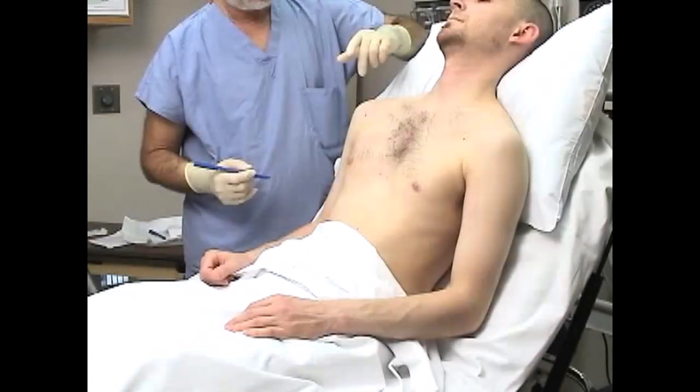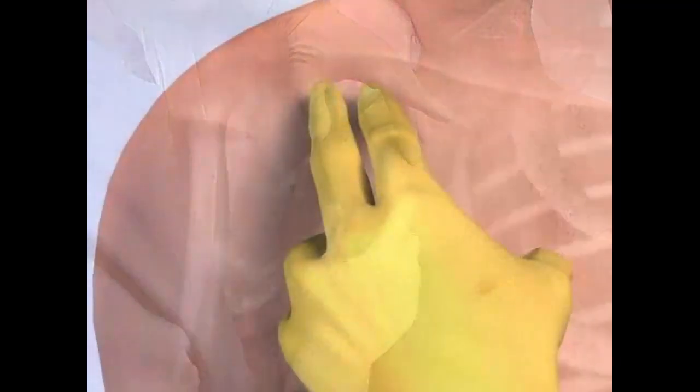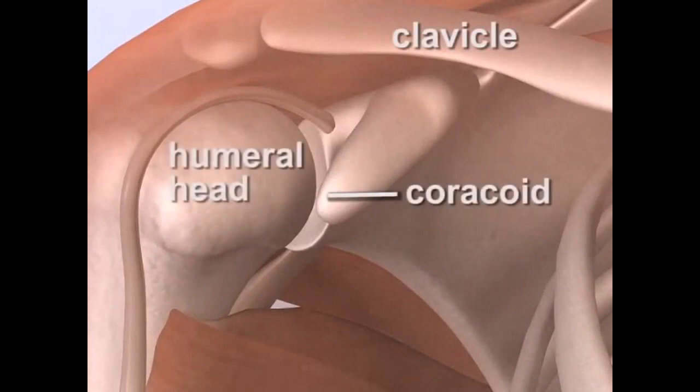Position the patient sitting upright on the stretcher. Palpate the glenohumeral joint and identify the clavicle, the coracoid, and the humeral head.